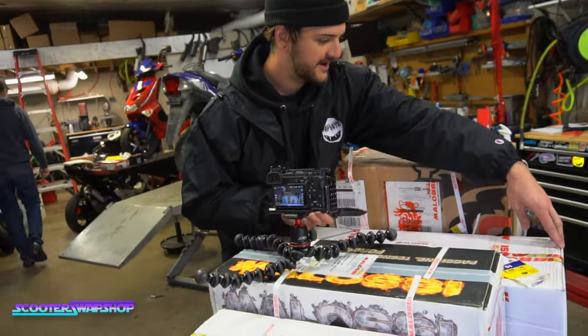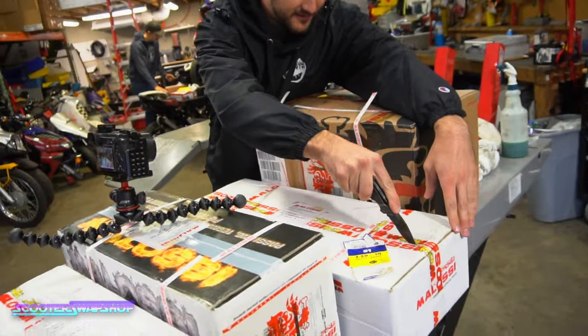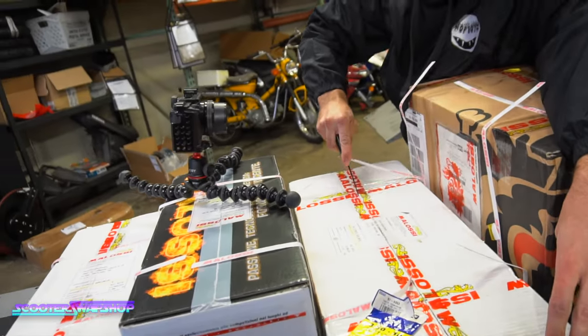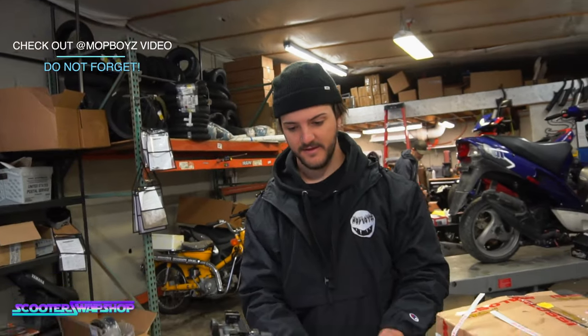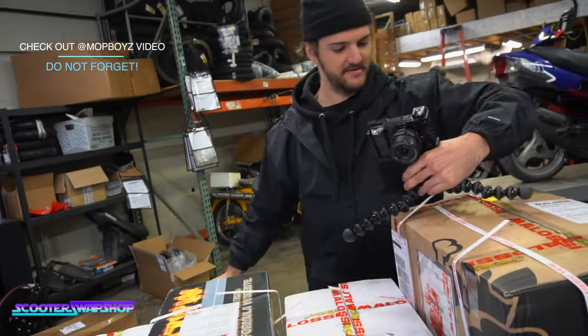It didn't want to turn on this morning for my camera. Too cold? Yeah, I guess. You freaked out? You're like, oh no — broke the camera. Yeah, this would be the time it happened to me too.